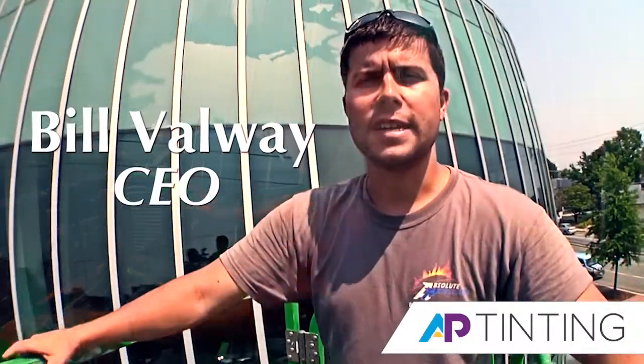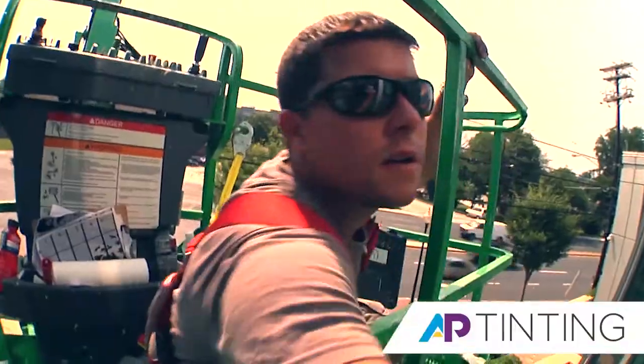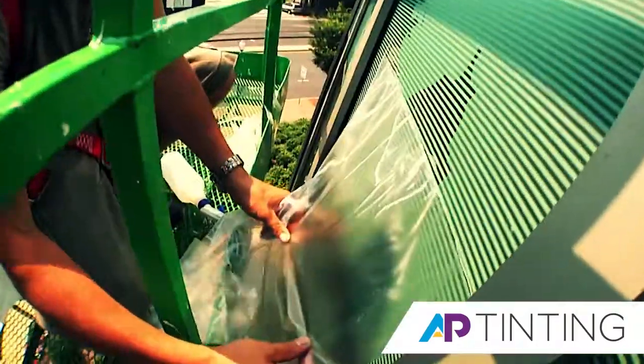In the frosted glass, and it doesn't damage the glass — that's the nice benefit. If you sandblast the glass it's permanent, but with this product we can cut it out in our plotter, apply it, and then you can change it whenever you want.